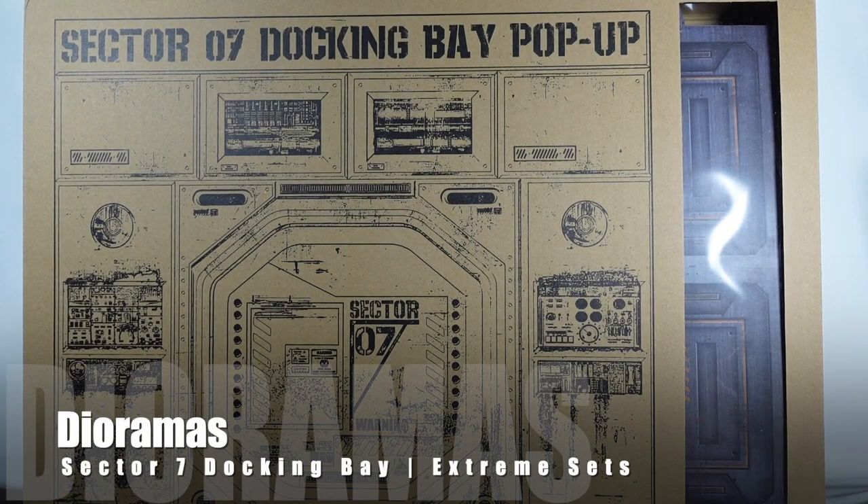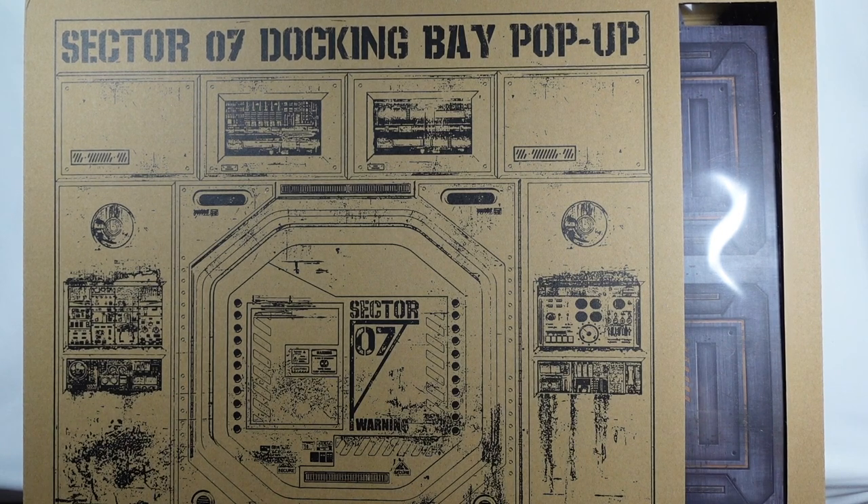Hello everyone. As you can see, we have something a little bit different on the table here — it's big. It is the Sector 7 Docking Bay pop-up. I got this from Entertainment Earth. It is a 1/12th scale diorama, so I am looking forward to taking a closer look at this. This is not Star Wars necessarily, but I will be using them with my Black Series figures. I think it should fit pretty well in the universe.